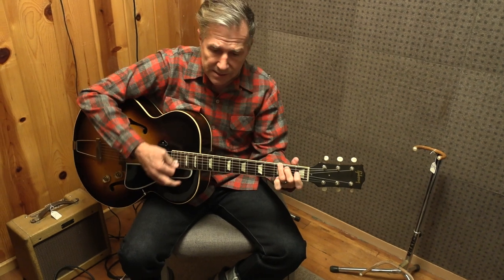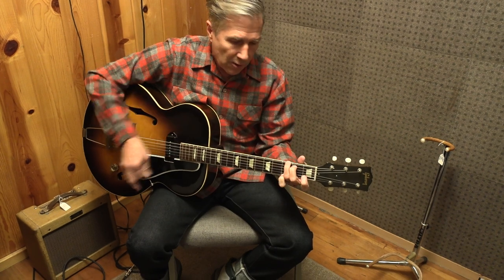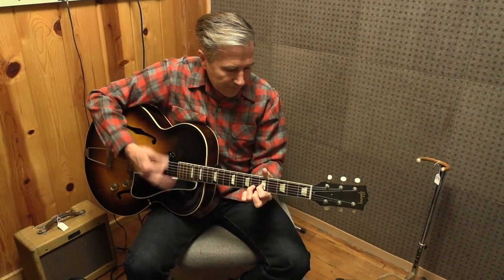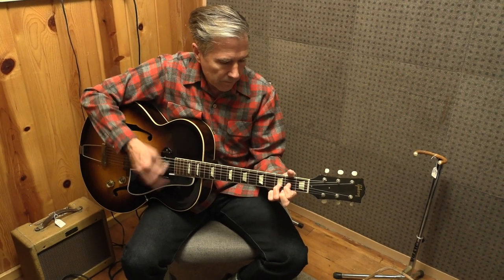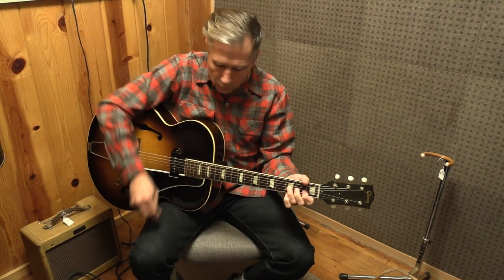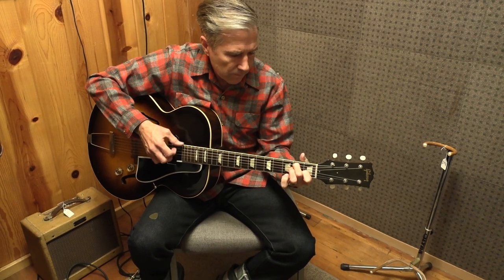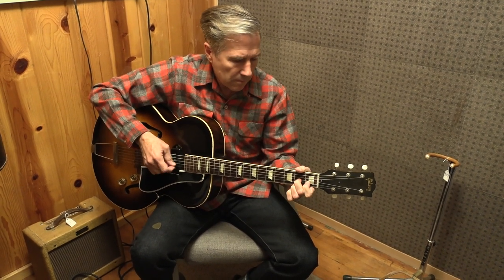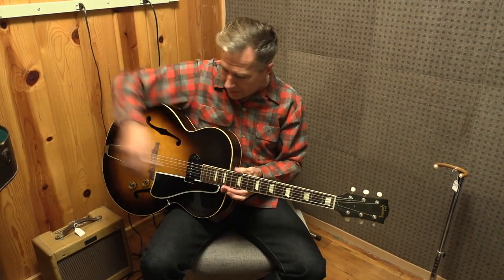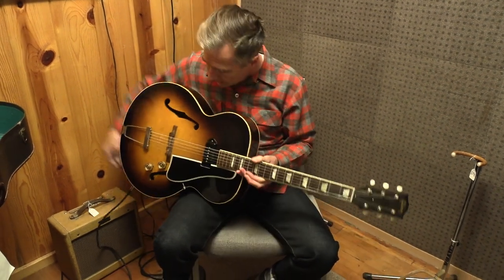If you haven't heard these, they sound amazing even just acoustically. If you want to play in your room, write songs, lead a small group, hangout time, or do some finger-picking — even just acoustically, there's plenty of sound.